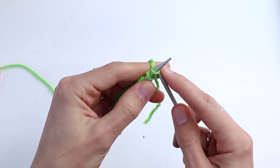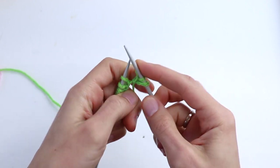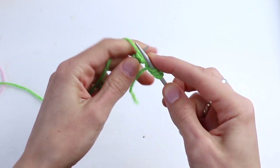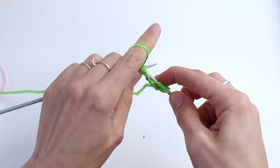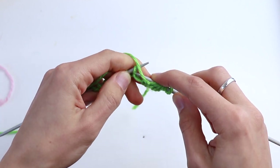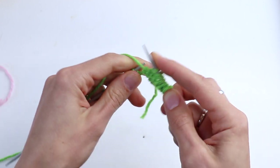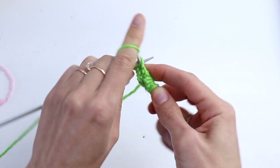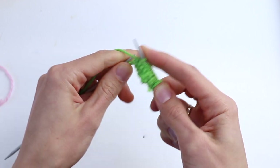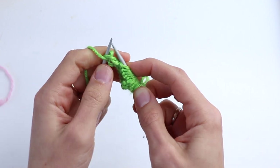The first three rows are base rows — we are not going to count or repeat them anymore. Slip the first stitch and knit all other stitches, then purl the last salvage stitch. We will always purl it.